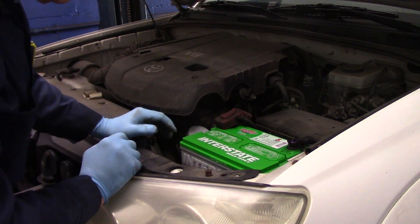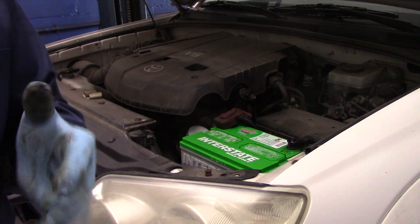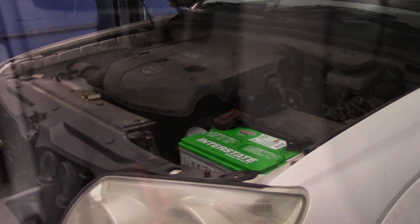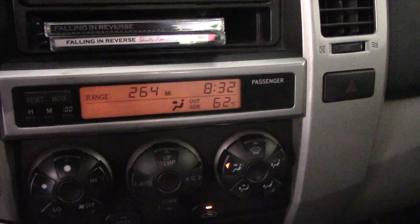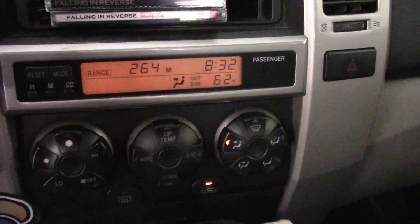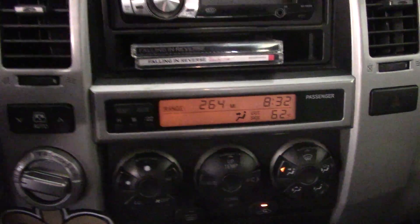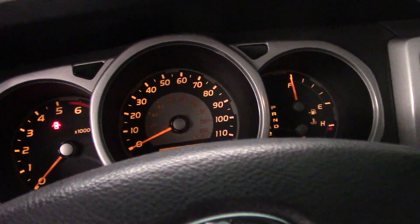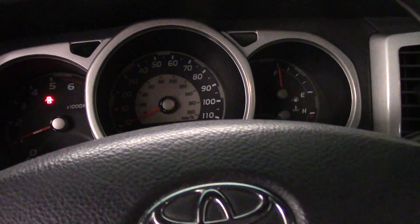Now we're going to reconnect our battery hold down. But first, let me show you something inside the vehicle — if you've done your job correctly, you'll notice it still has the time: 8:32, and everything is still set the way it was before. So now let's fire it up and make sure it's okay.